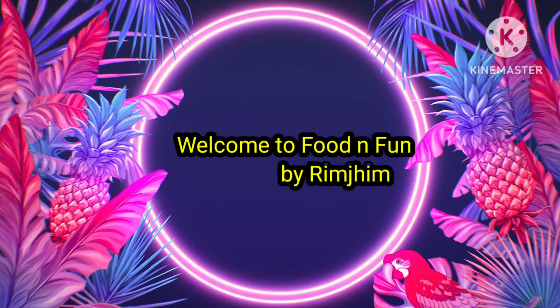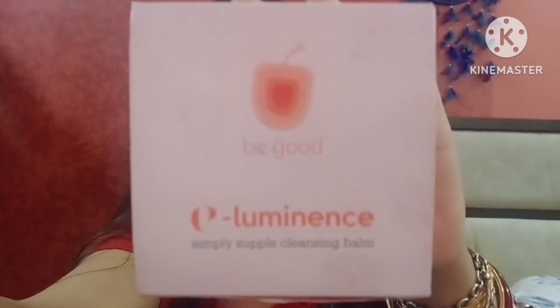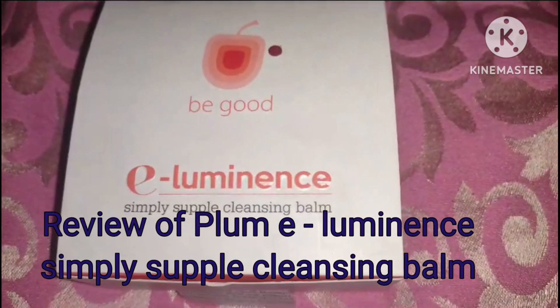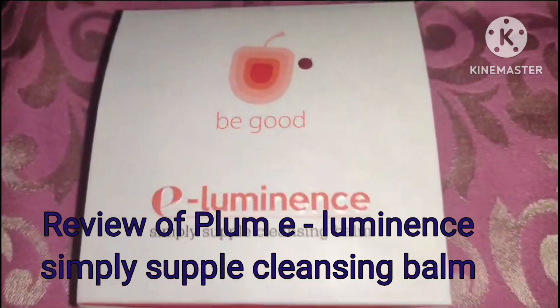Hello friends, welcome back to my channel Food and Fun by Rim Jim. After long long days I am back, and today I will be giving a review on this product which is from Plum Cosmetics. The product is Plum Illuminance Simply Supple Cleansing Balm.